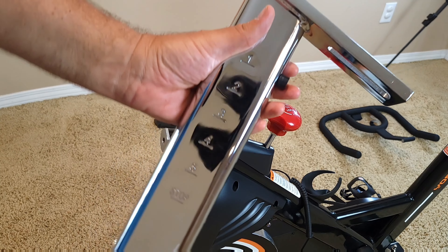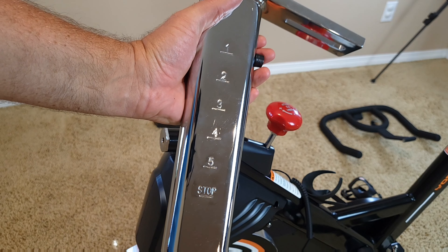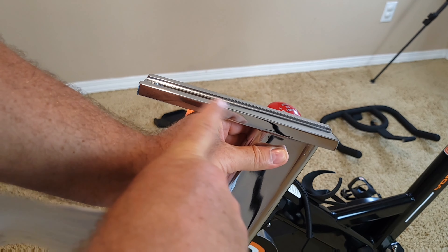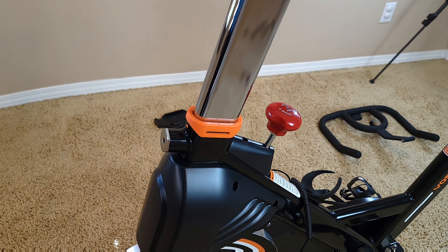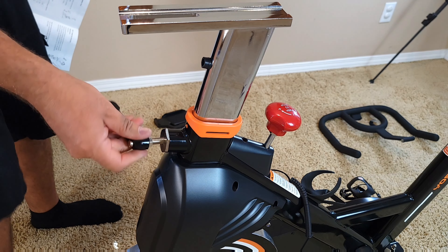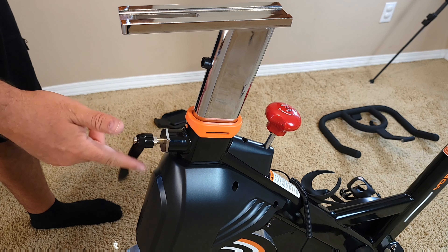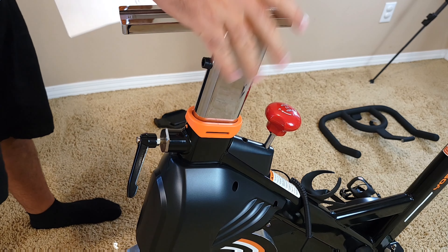The next step is to install the handlebar post. It looks like this part goes to the front. You basically just insert it, attach it, and then attach the knob on the side. It says clockwise, so it will stay in position this way.